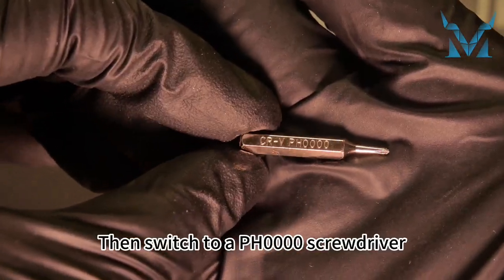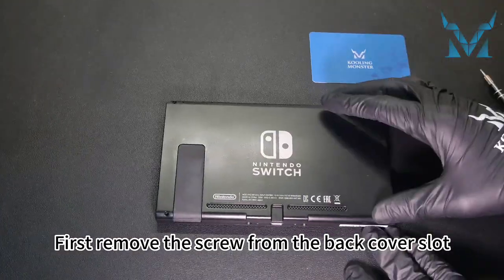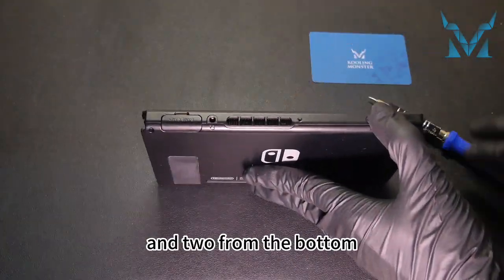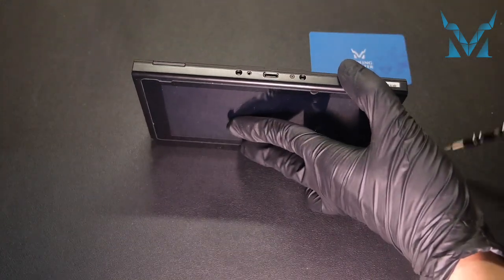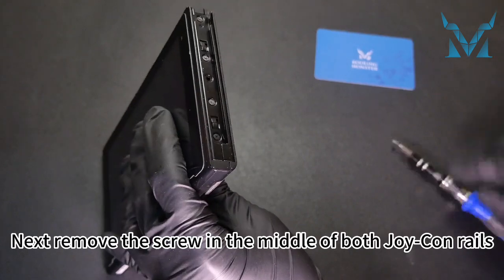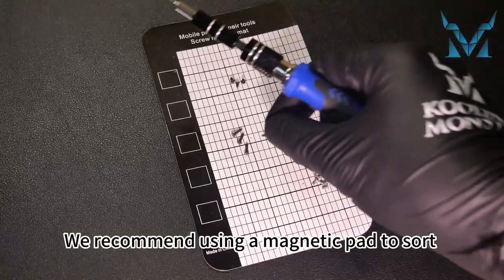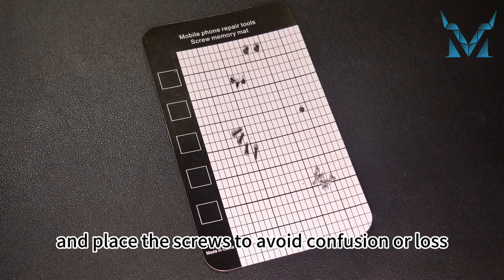Then switch to a PH0000 screwdriver. First remove the screw from the back cover slot, then remove one screw from the top and two from the bottom. Next, remove the screw in the middle of both Joy-Con rails. We recommend using a magnetic pad to sort and place the screws to avoid confusion or loss.